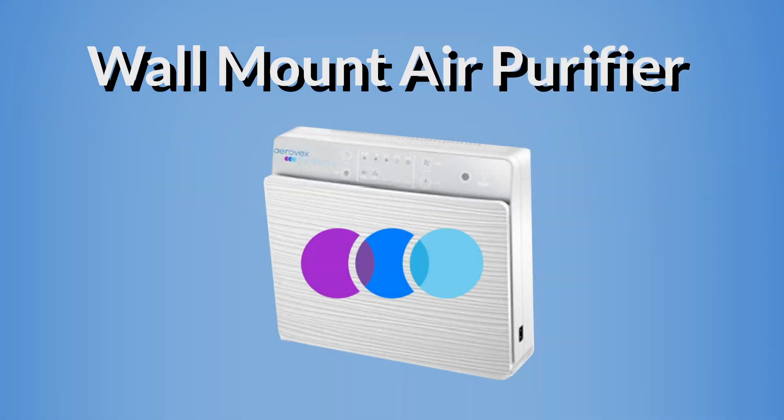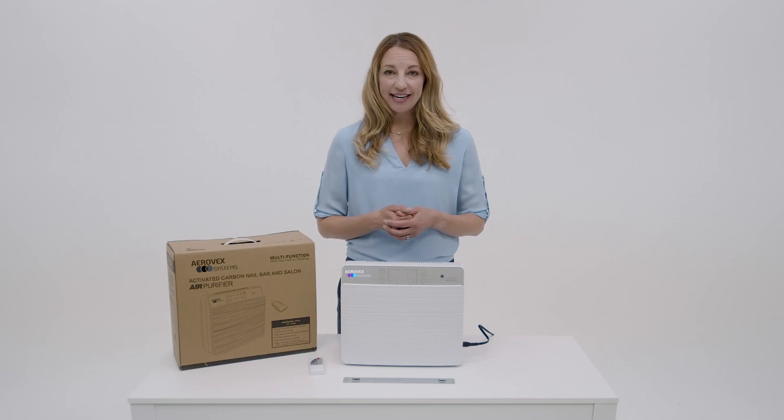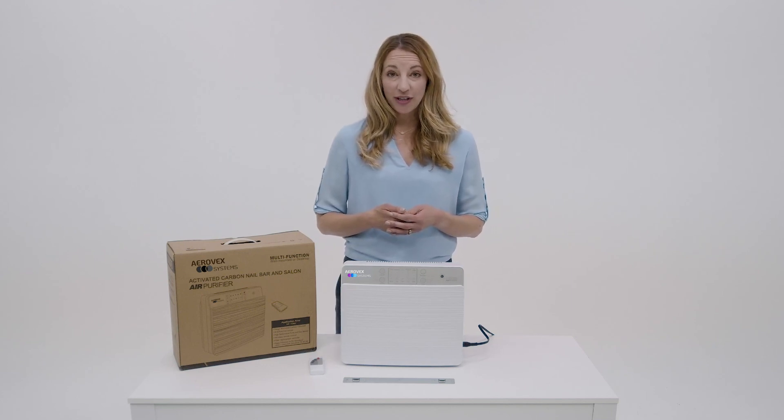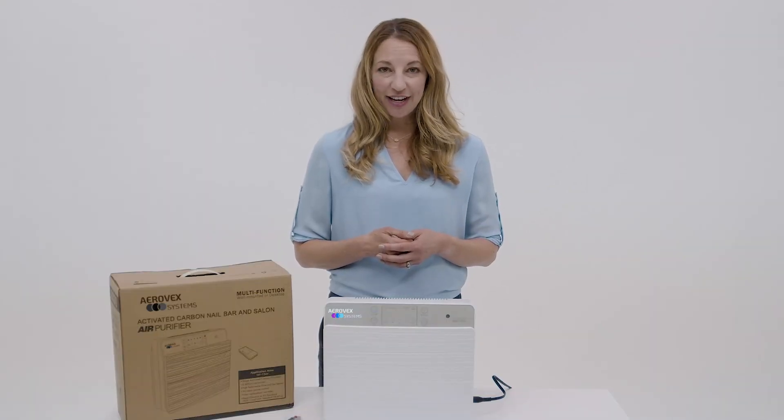Today we are looking at the Aerovex Systems Wall Mount Air Purifier. You have the option to use this freestanding if you wish. My personal preference is to keep it on a rolling cart — that way it's easier to have it right next to you when you're working.